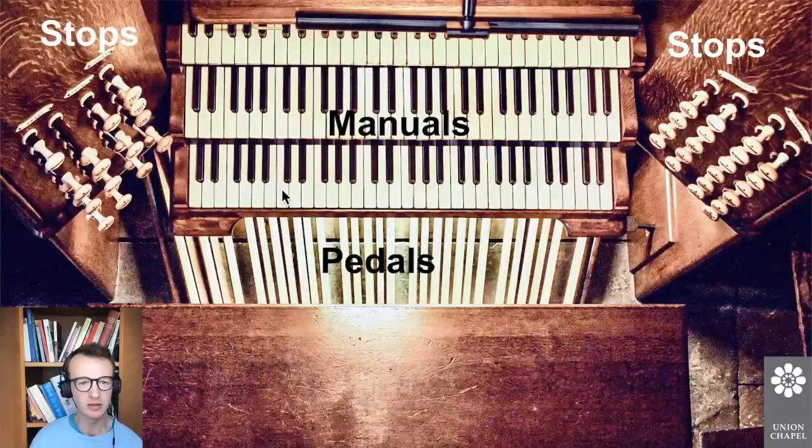We're going to be using the Spitfire sample instrument a little bit later on, so we'll be able to hear what the organ actually sounds like, which is exciting. But for now, let's turn to verbal scores.